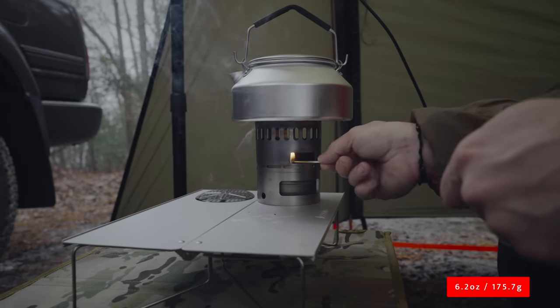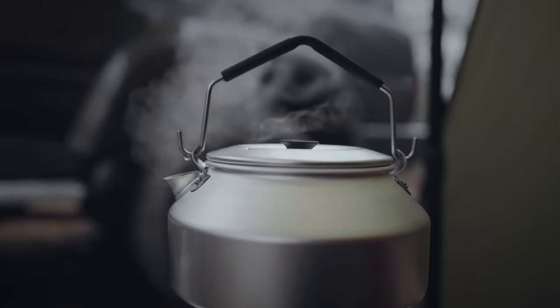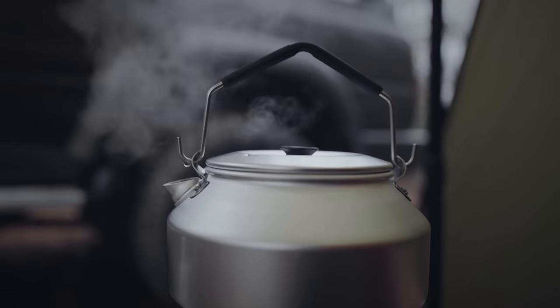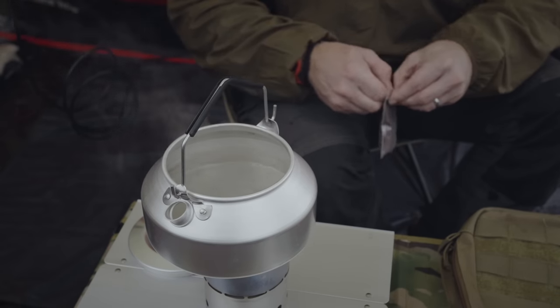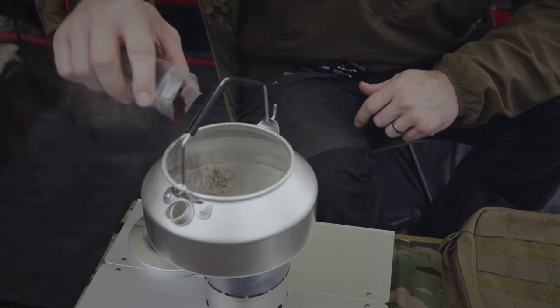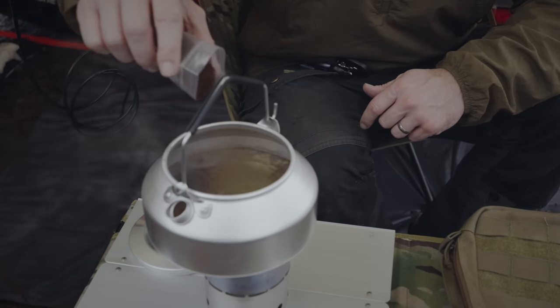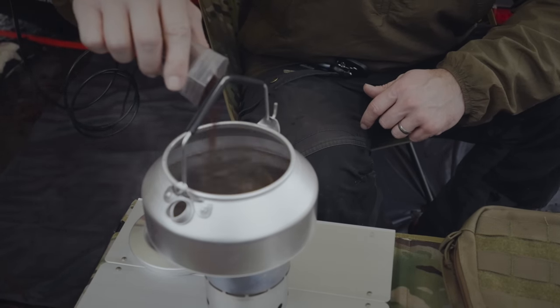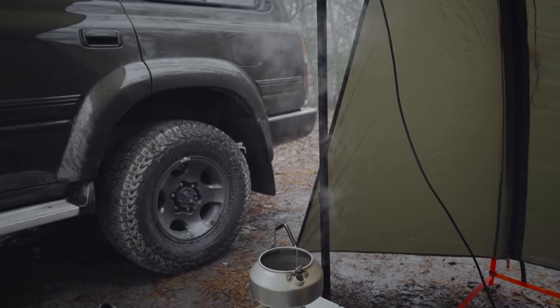The weight of this kettle is 6.2 ounces on my scale. This is available in three different versions: a 20-ounce, a 30-ounce, and a 47-ounce. This is the 30-ounce version — I figured it was a good margin between the two, not too little, not too big. The 30-ounce model is 3 inches tall and about 6 inches wide. The price of the 30-ounce model is $25 at the time of filming. When it comes to the construction and materials, it is primarily aluminum, with some stainless steel hardware for the handle, and the post for the grab tab is also stainless steel. With the stats out of the way, let's move on to my pros and cons, starting with the pros.